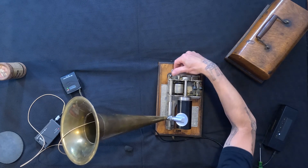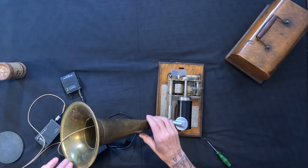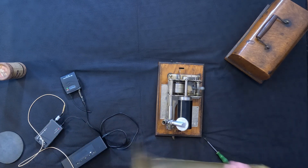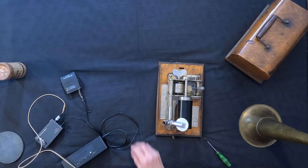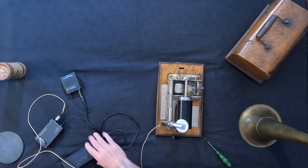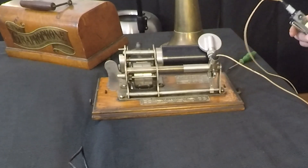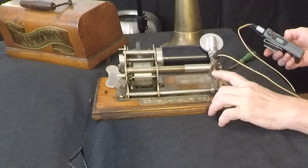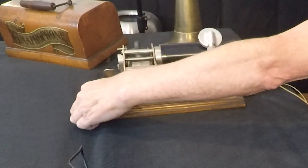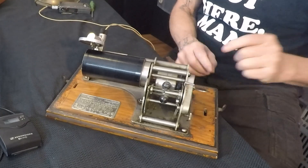I guess that's kind of like the modern version of batteries going dead, except we don't really need to get new batteries. That was kind of fun, something to do - thank you for joining.